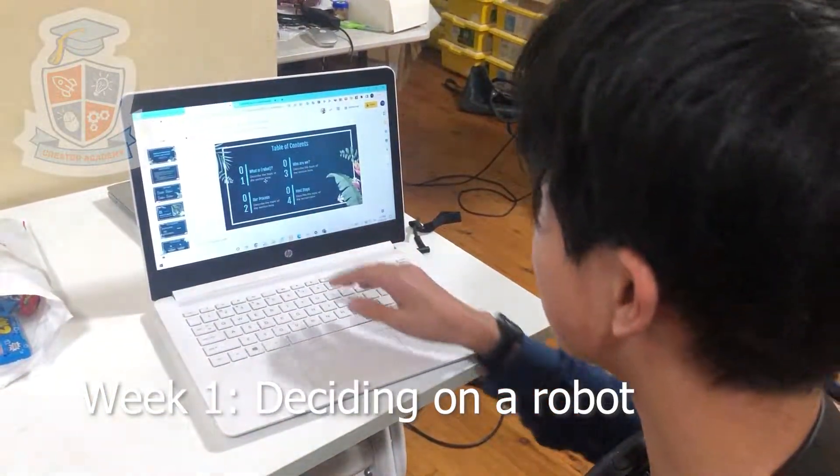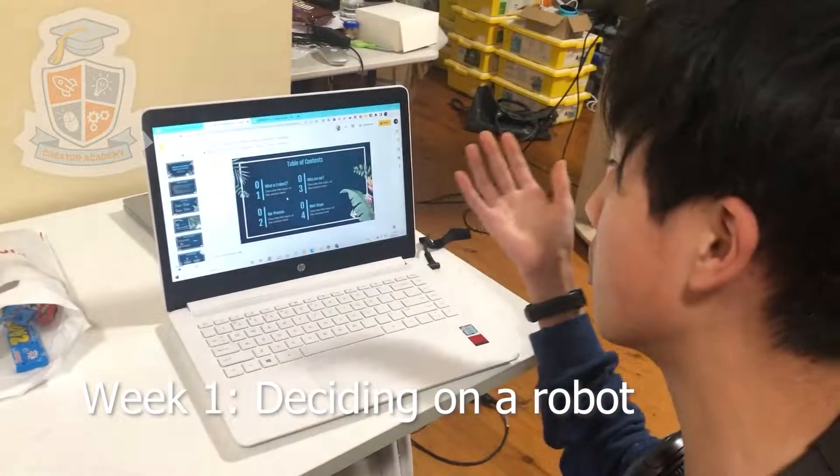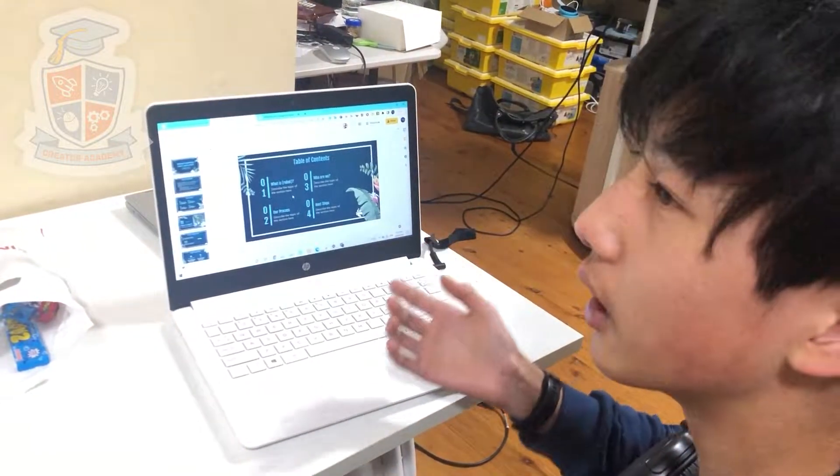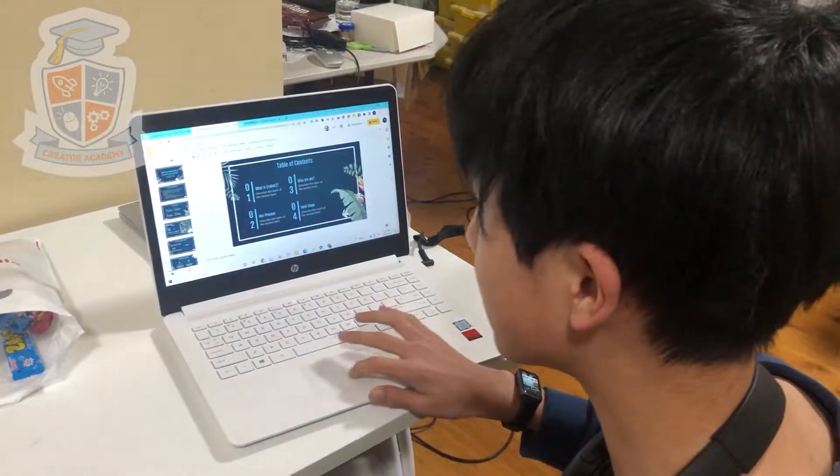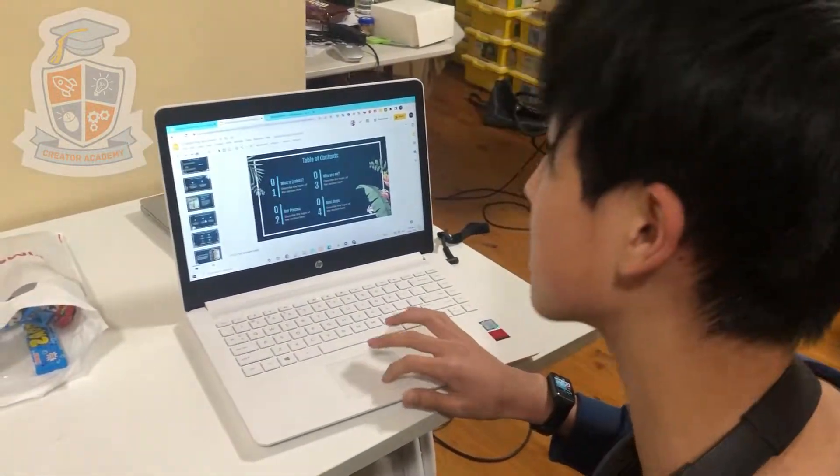We started off by getting our individual processes, such as what is the robot that we're making, what's the process of making it, and who are we. We haven't really decided on the last one, but we're probably going to decide soon.